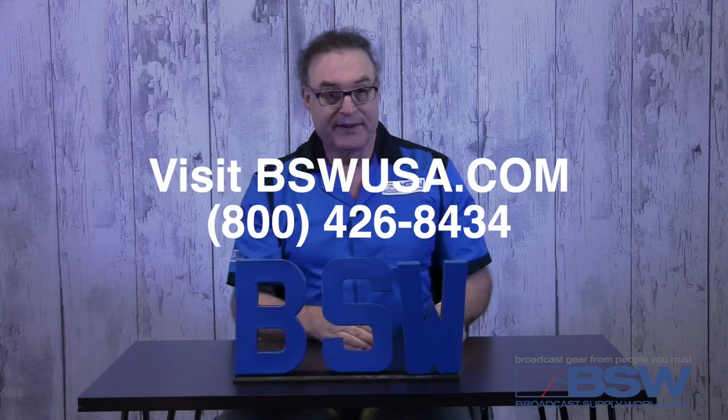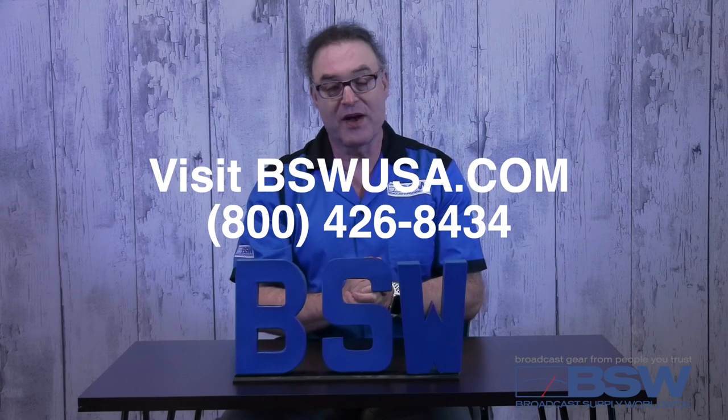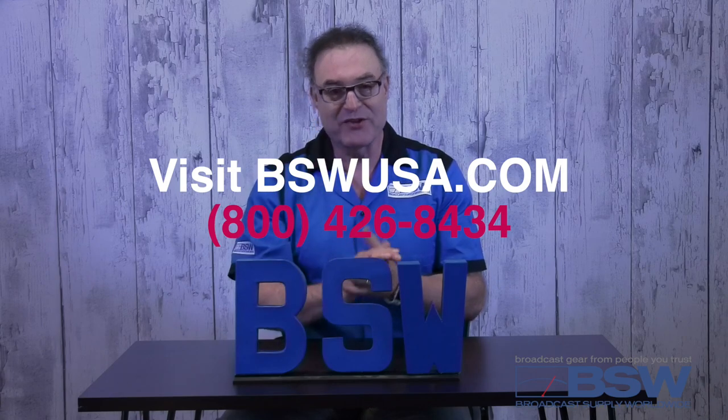Okay, there you have it folks — four microphones with the power to propel your podcast to perfection of pronunciation. You can see the microphones and their respective packages at bswusa.com, or as always, give us a call. Thanks for watching.